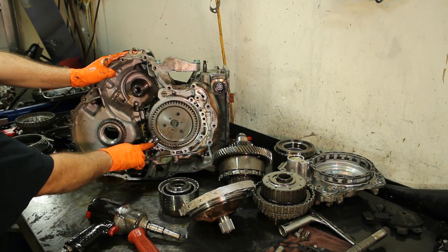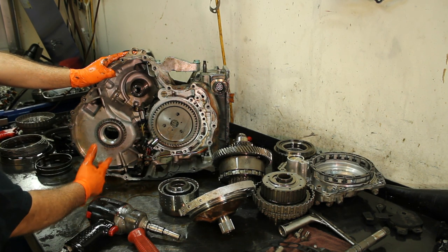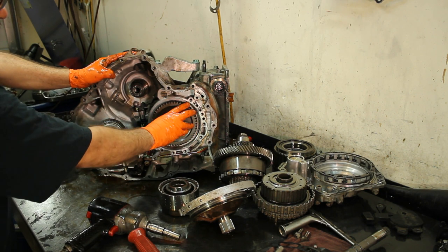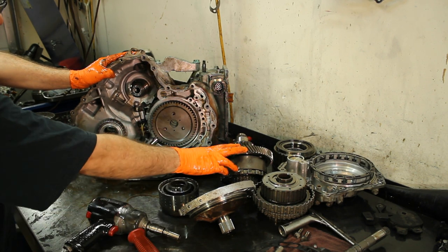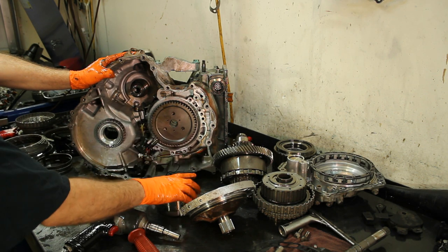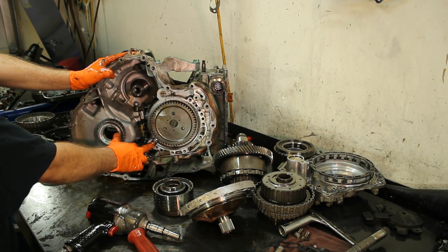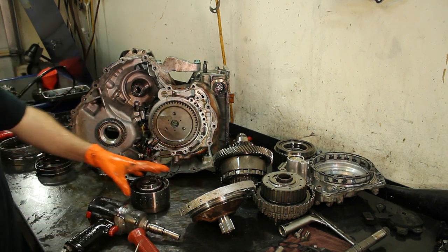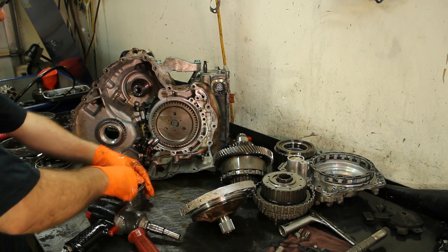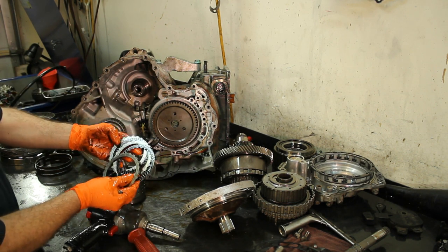There are our two speed sensors — you have to replace them; it is a must. This is our transfer gear that goes to this gear and then to our differential. This is our underdrive section where the underdrive drum goes — this is very common to fail. And this is actually your vehicle speed sensor. So to get to your vehicle speed sensor, this is exactly what you have to do. Let's go ahead and check these clutches — they look in good shape.